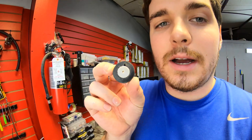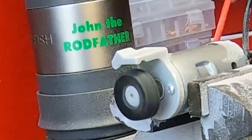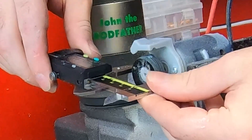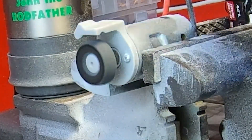We got a small crack in the wheel. I hope this thing doesn't break. This is so frustrating.